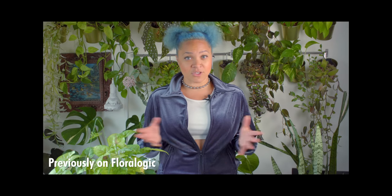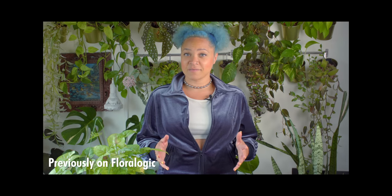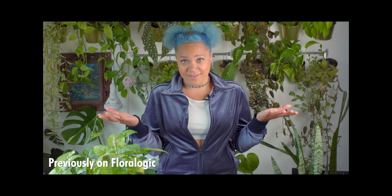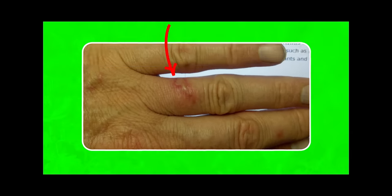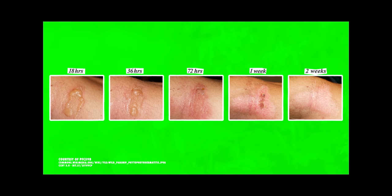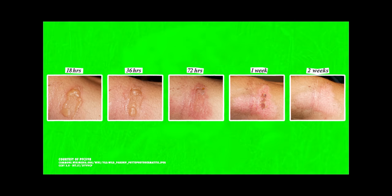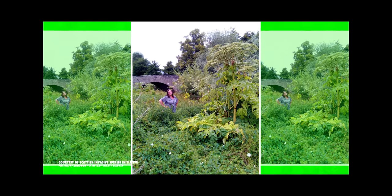If you get the sap of the giant hogweed on your skin, it can make it wildly sensitive to sunlight, making you an itchier version of Dracula. This double whammy of sap plus sun is called photodermatitis. Within 24 to 48 hours, it will break out in nasty, weepy rashes and blisters that can even cause permanent scarring or discoloration. The sap is most toxic when the plant is flowering, but it's probably best to avoid this plant any time.